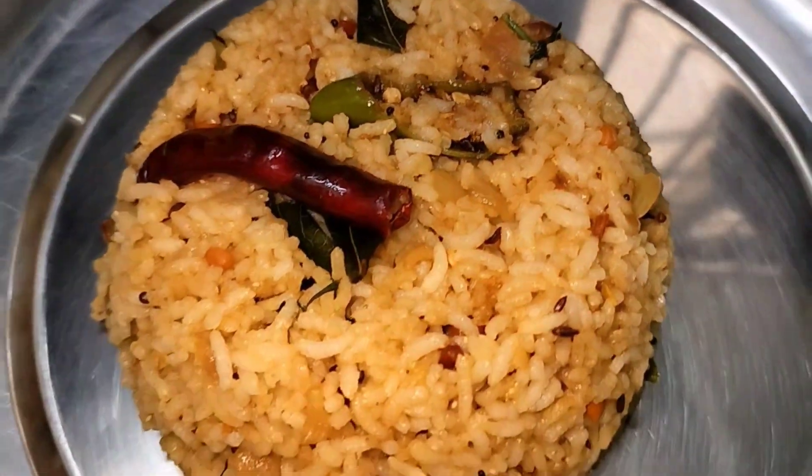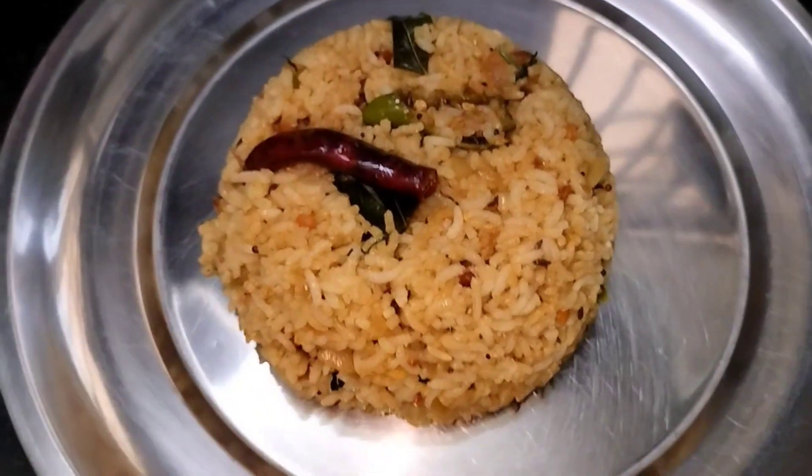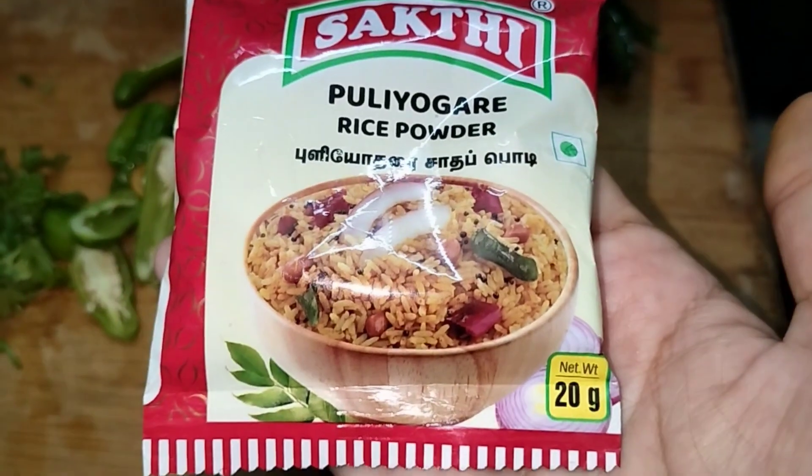Hello, hi, welcome to my channel. I am going to try a lunch box recipe with instant tamarind pulihora. In this case, I am going to try two members.